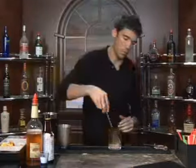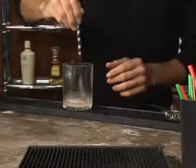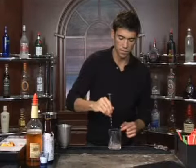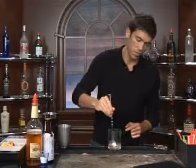Just take a spoon and mix up the sugar with the bitters and the water. Try to get most of it dissolved in there.